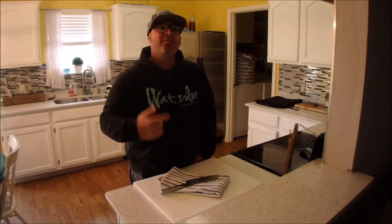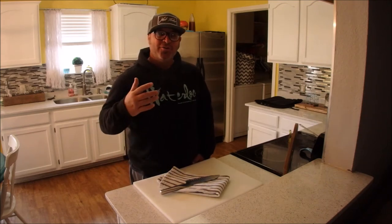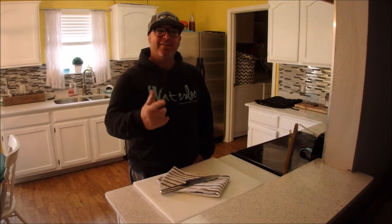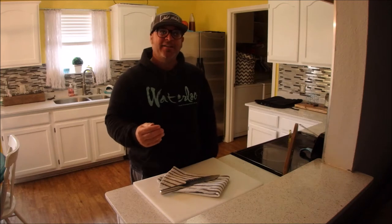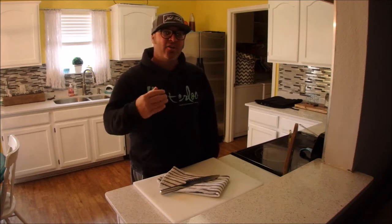Hey, what's up everybody out there — Dustin with Tide Waters Fishing. Didn't really get a chance to get any fishing done this week, so we're going to use some duck breast that we got from the duck hunt last week. We're going to do some teriyaki pineapple duck wraps wrapped in bacon, with a little teriyaki glaze on the pit outside. Stick around, we're going to get started on the prep right away.